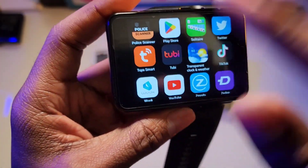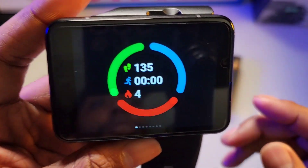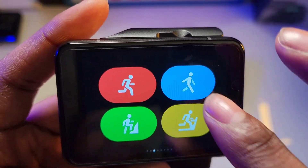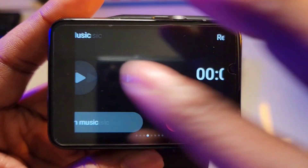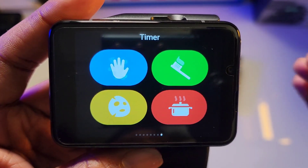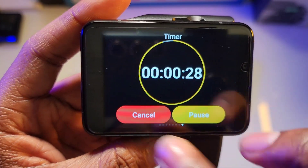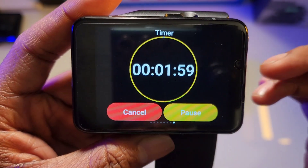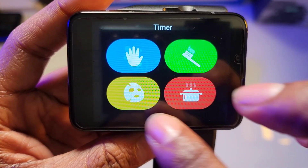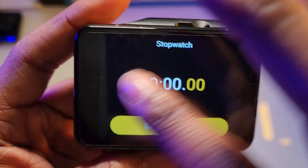You can download apps through the Google Play Store right here. Swipe from right to left and you get your steps, heart rate, exercise workout, music if connected to your phone, record, weather, stopwatch, and timer. The timer has presets — 30 seconds for washing hands, 2 minutes for brushing your teeth, 15 minutes for a face mask, and 10 minutes for cooking. Overall very nice.